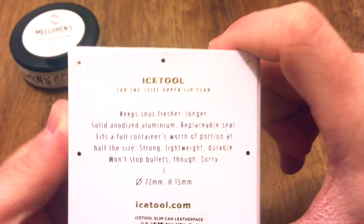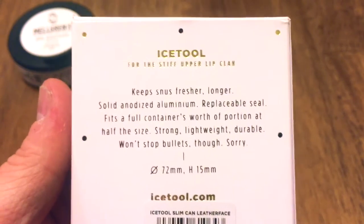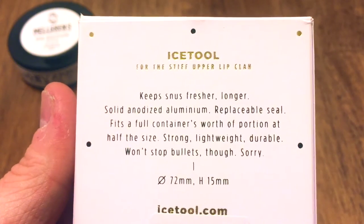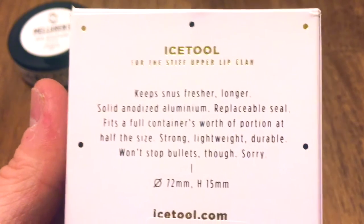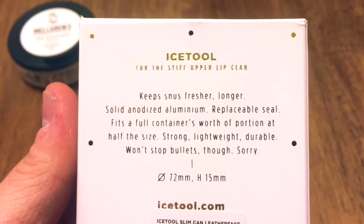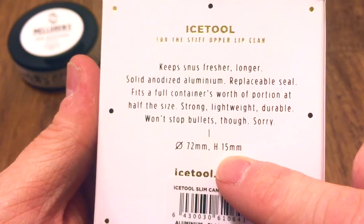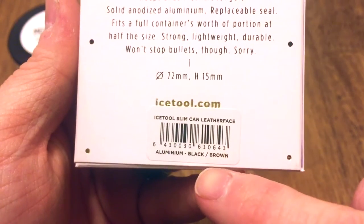Then on the back you're going to have some text. It says 'Ice Tool for the Stiff Upper Lip Clan,' and it says 'Keeps Snooze fresher, longer. Solid, anodized aluminum, replaceable seal, fits a full container's worth of portion at half the size.' Strong, lightweight, and durable — very true. Won't stop bullets though, but I wish Ice Tool would make a bulletproof can — I'd be first in line to buy one. It also has the measurements: 72 millimeters wide and 15 millimeters tall. And again, Ice Tool Slim Can Leatherface, aluminum, black and brown leather.